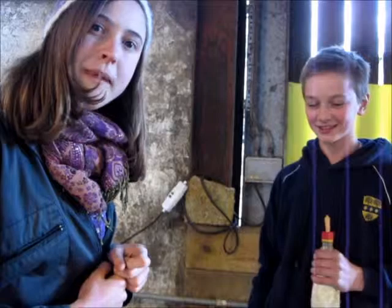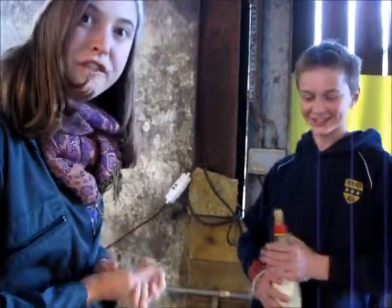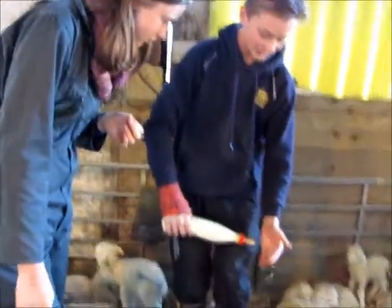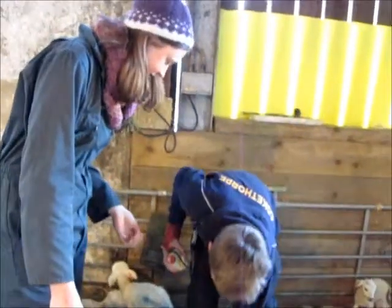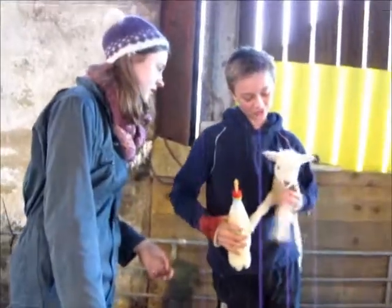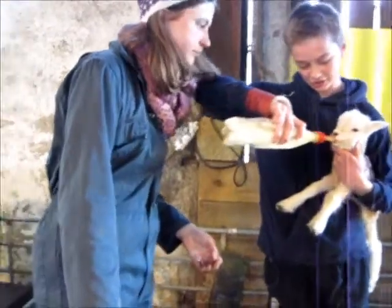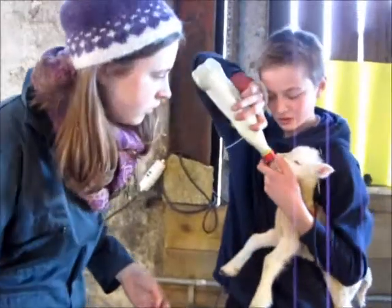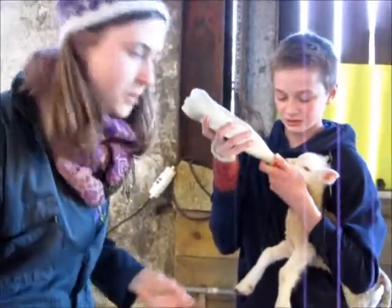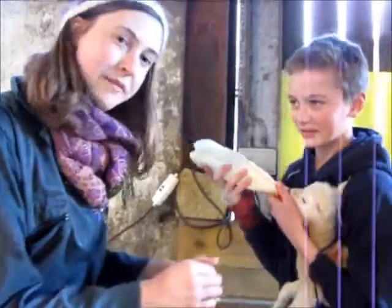I'm here with Mikey who's the farmer's son. Mikey's going to show me what you do with a little lamb who's been orphaned, who doesn't have a mum. Sometimes they should just take it as you do, but sometimes you might need to grab the finger and open their mouth. Just open the mouth for him a little bit and then put the milk in.